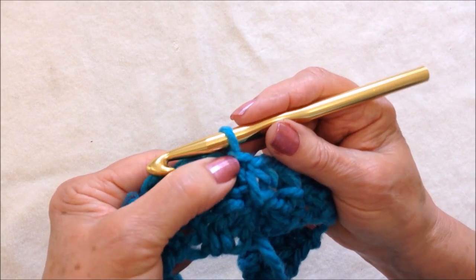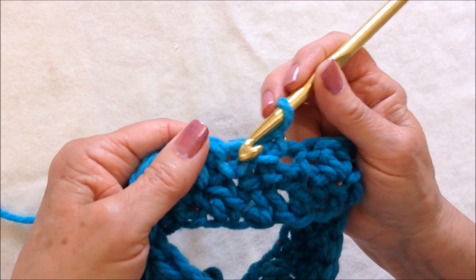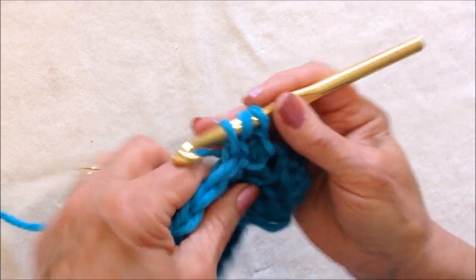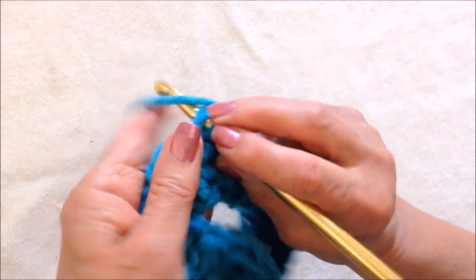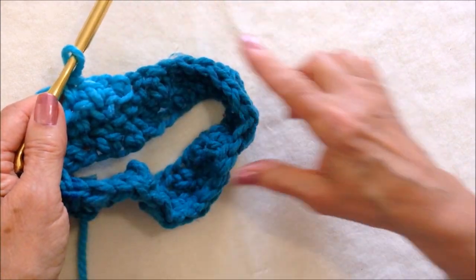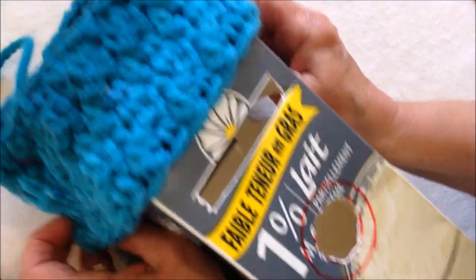I ended in a double crochet, so I'm going to chain one and turn. That's a single crochet, so I'm going to make a double crochet in that stitch, and a single crochet in the next. I'm going to continue all the way around. I've worked a section and I'm going to slide it onto my milk carton.